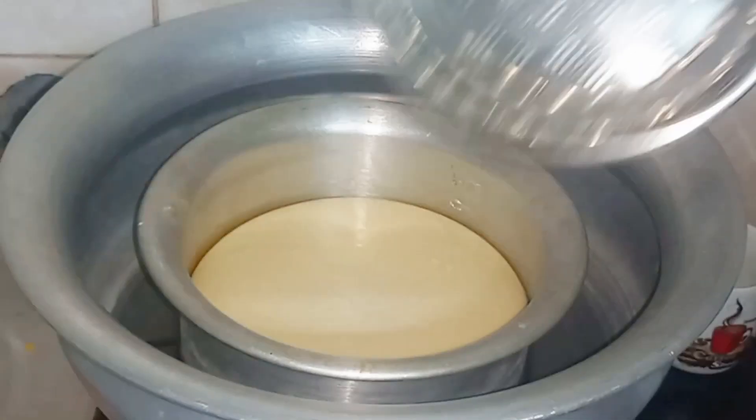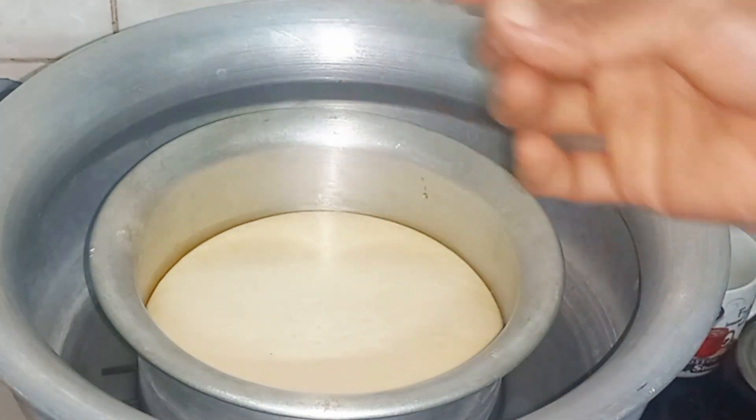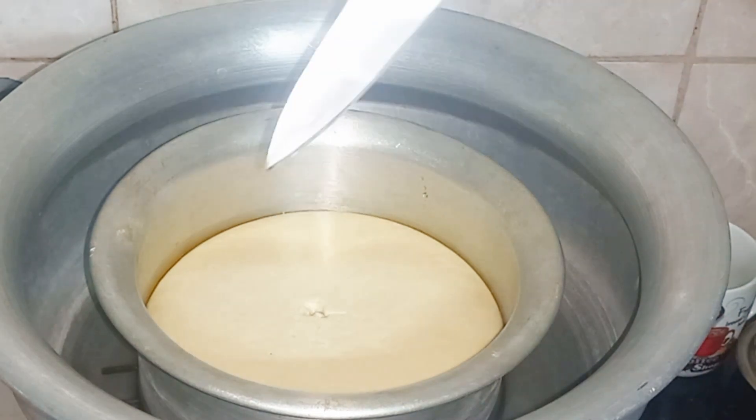On low heat, the pudding will be very good. Then the pudding will be perfect. The pudding will be perfect in 24 minutes. When we put our hands together, we will remove the pudding.